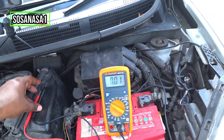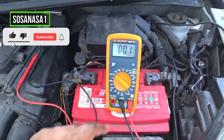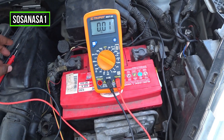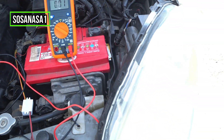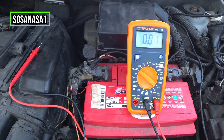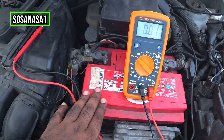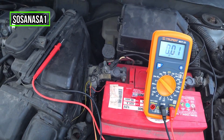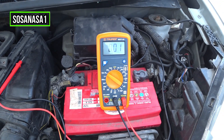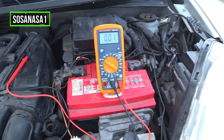And in this way you can measure how many volts a car battery has using this digital multimeter. Subscribe now here on YouTube on SosaNasa1. Something very important: never leave the lights on when the car is off, because the lights will drain the energy from the battery and the car won't power on. This is all — thank you for watching, subscribe, share this video, give me a like, and see you next time.